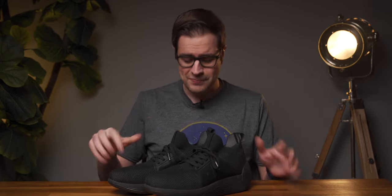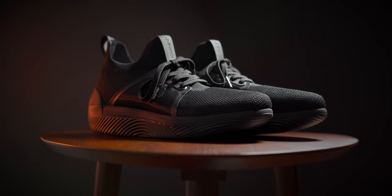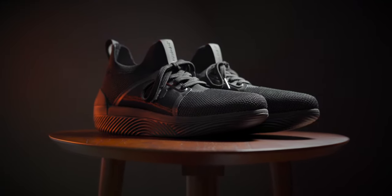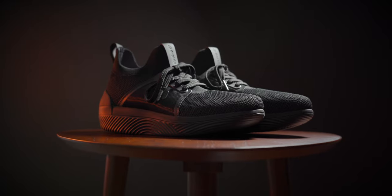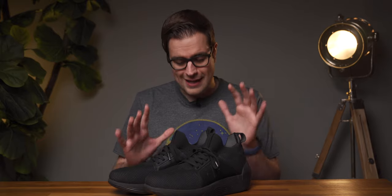Hey guys, Mark here, and this is a very different kind of review from what you're used to seeing on this channel. These are the Droplabs EP01, and they're a pair of shoes that produce haptic feedback in the soles of your feet, so that you can literally feel your music, your movies, or your games. I've been testing these for about a few weeks now.